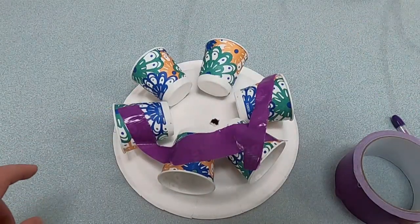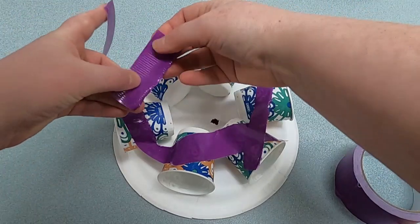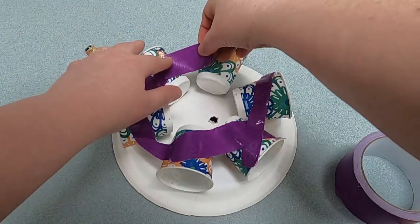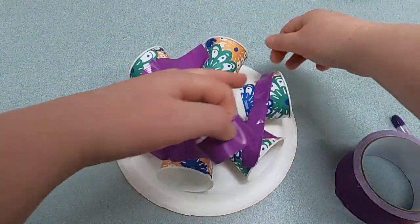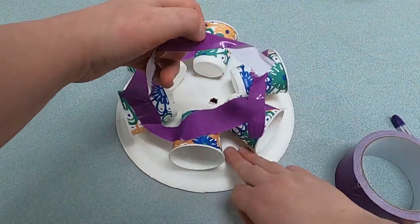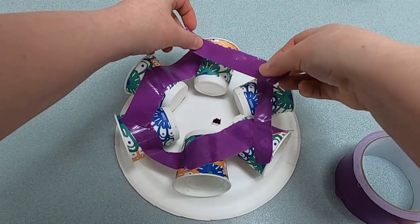And then just a few more — I need three more. There's one, and there's two, and then our last one, right here. The tape is not cooperating with me — there we go.